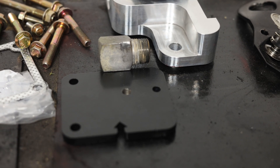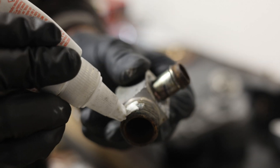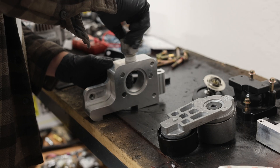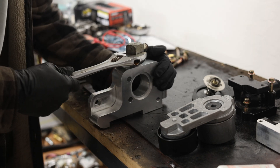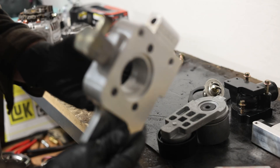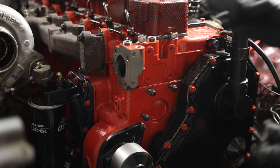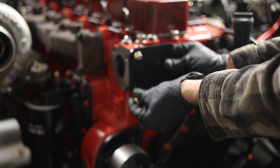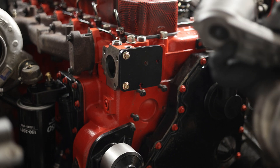The tensioner mount plate goes on the front of the engine, so let's start installing it. First we apply thread sealant onto the threads of the water inlet pipe from the heater core — give it a nice smear, make sure all the threads are coated, and thread it into the bracket. We've got our water inlet installed, so we're ready to install the tensioner mounting plate with two bolts into the front of the engine.